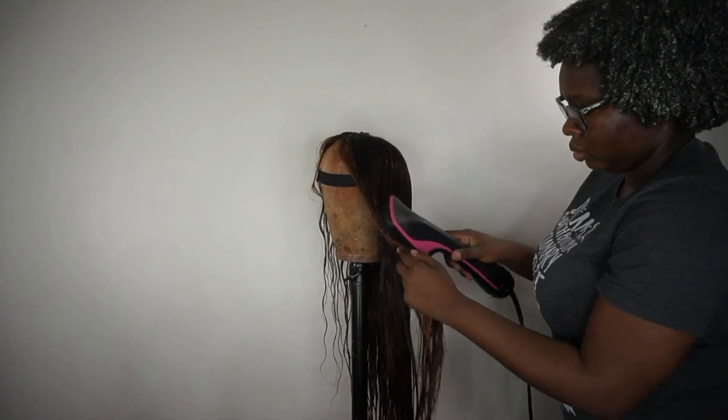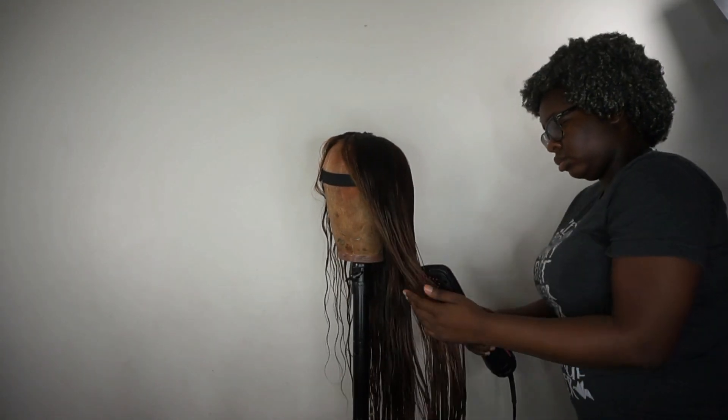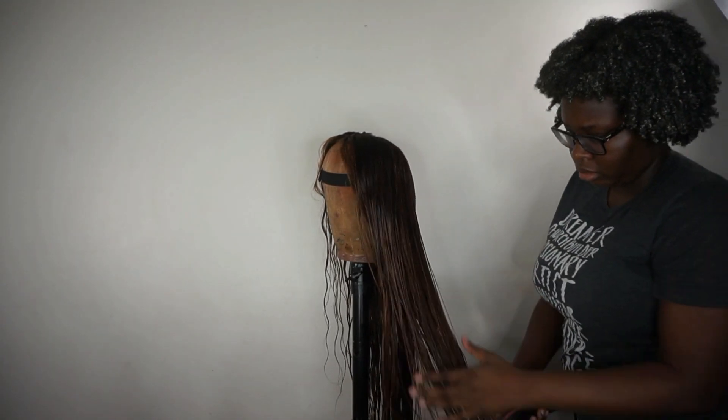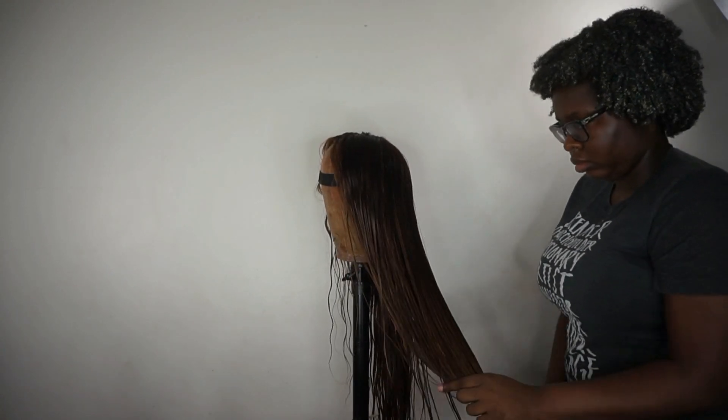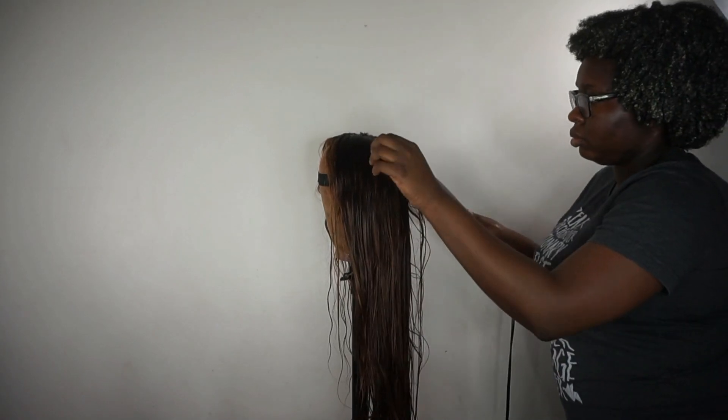Now I'm blow drying the hair. I already applied the OGX Argan Oil serum — as I blow dry, it prevents frizz and prevents the wig from frizzing up. This Revlon blow dryer is a lifesaver; my hair gets blown out really quickly compared to a traditional blow dryer with a pick.